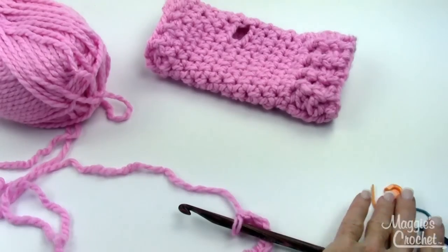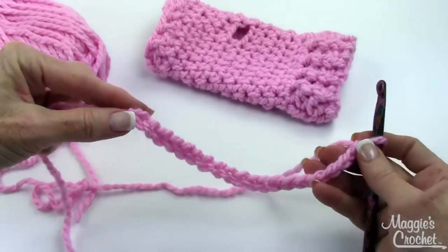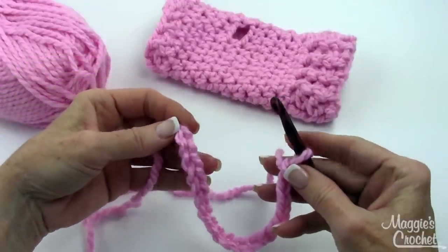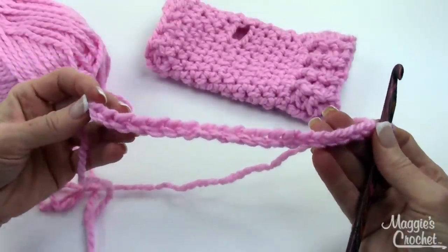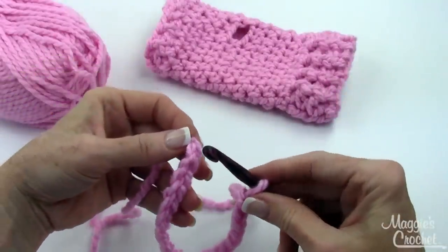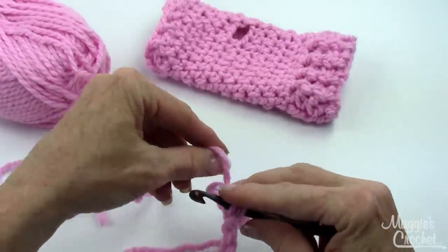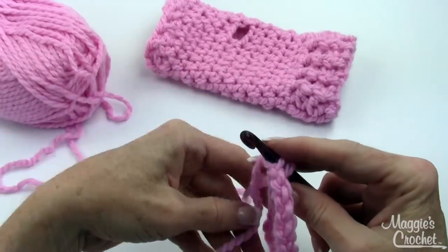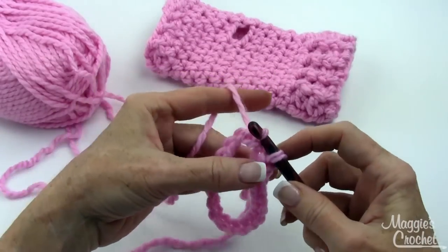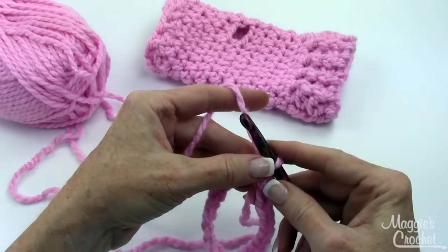So let's get started. To begin, you chain 20, which I've already done, and you join with a slip stitch to form a ring. You'll have it in your hands like this with all those ovals facing you. You insert your hook there, yarn over, draw that through, and then draw that through the loop on your hook. So that's joining with a slip stitch.